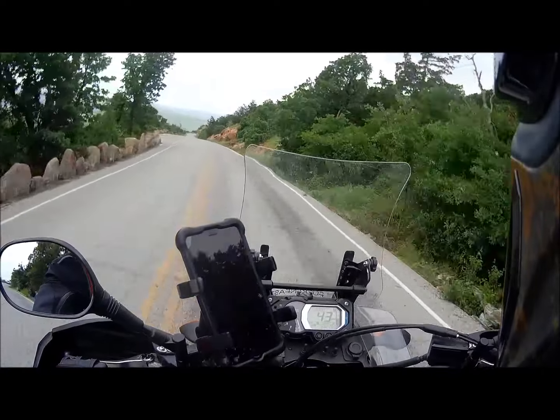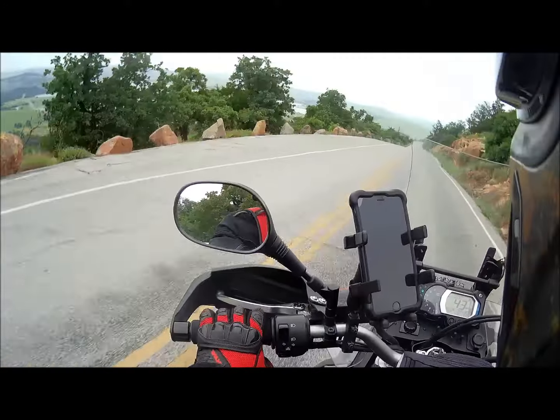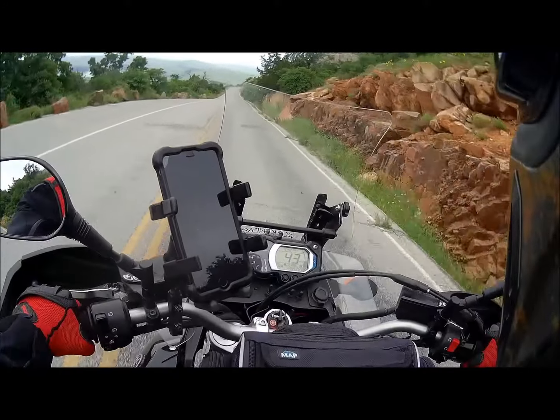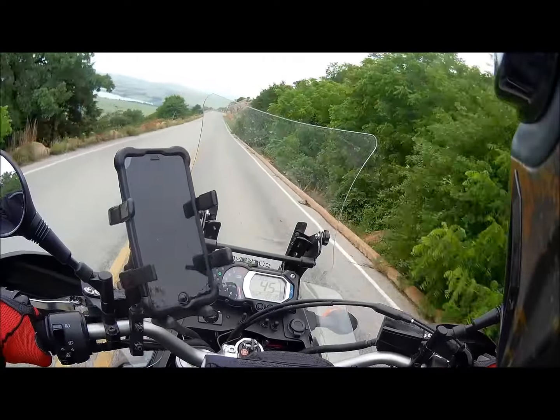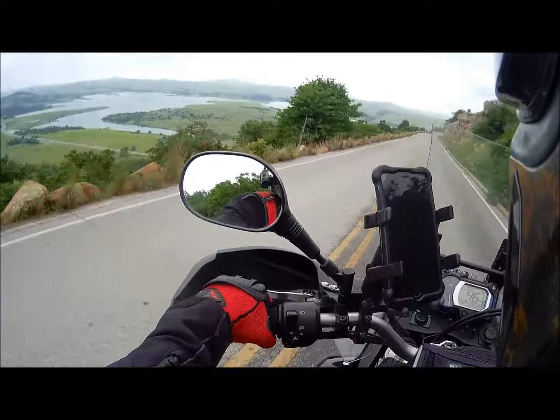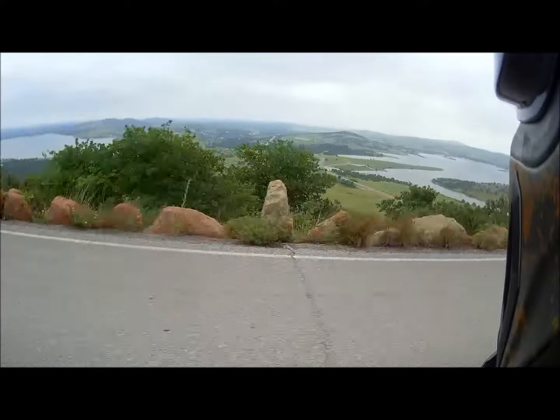I don't think it goes around one more time, so this will pretty much be it. I think there's one more hill that drops down a little. Look at that view.